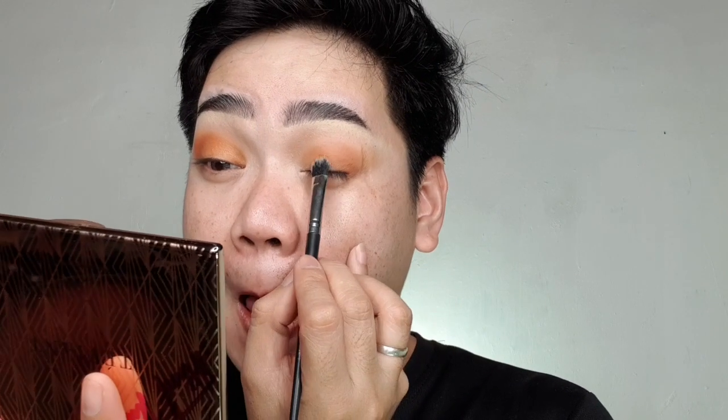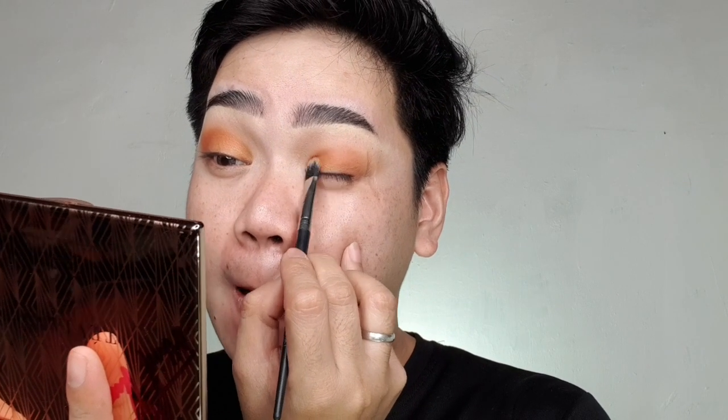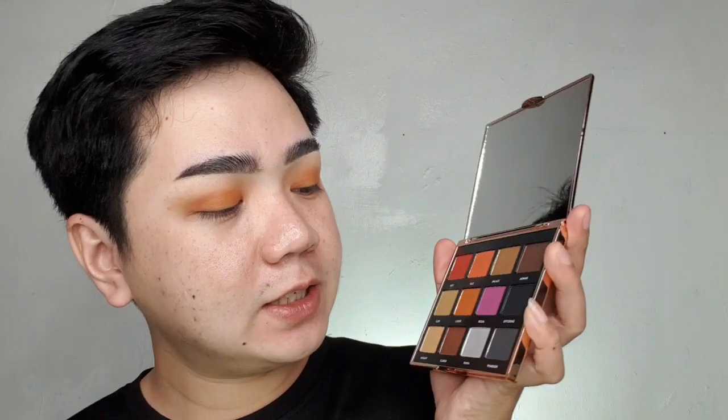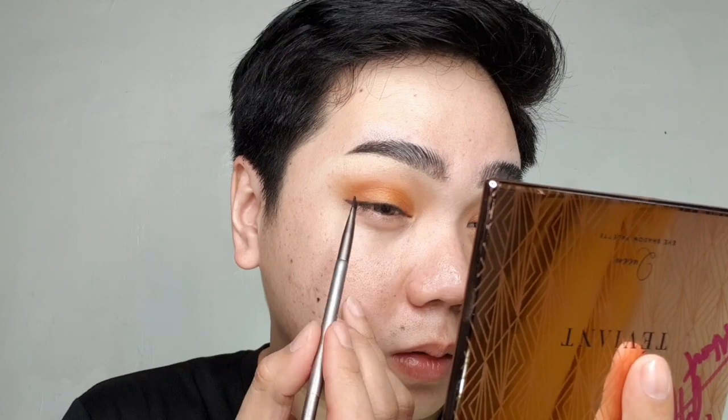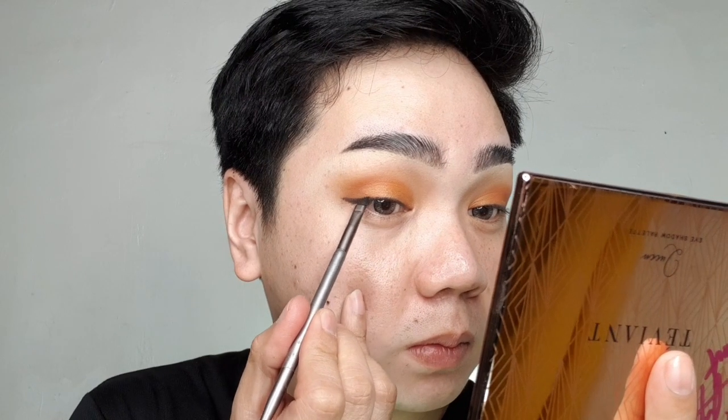Kuha ulit tayo. Deep natin ulit siya. Tapos, ilagay ulit natin sa mata. First person lang ang lababan natin. Kulin lang natin si Offering. Tapos, ilalagay natin siya as parang eyeliner. Yung furnace, ang ganda. Black na black. Parang ang baba.